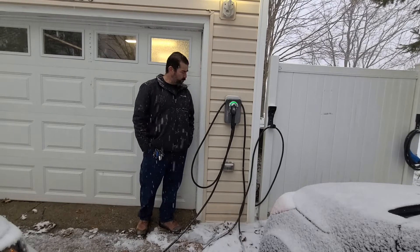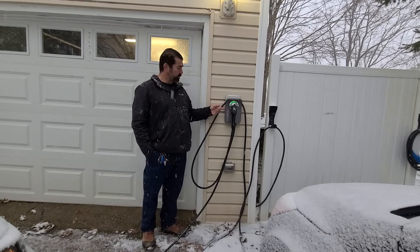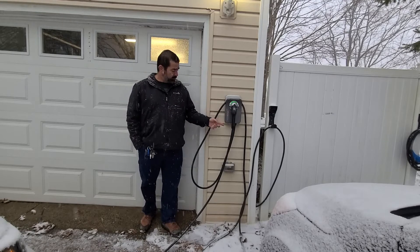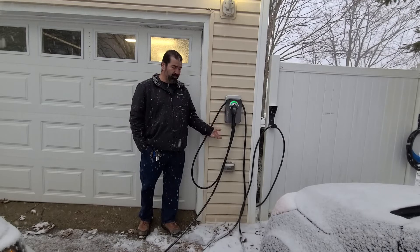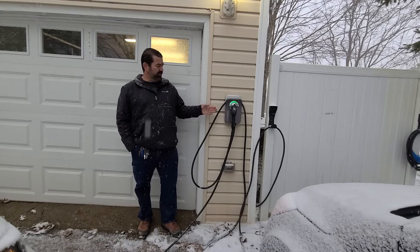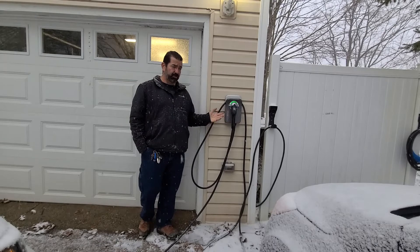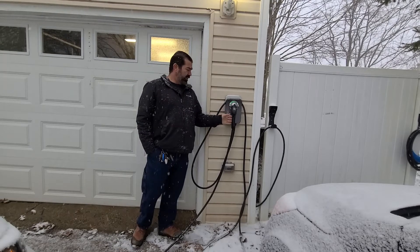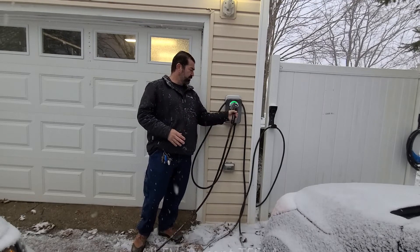Hello everybody, this is the ChargePoint Home Flex. This unit can be set from 16 amps all the way up to 50 amps. My version is actually hardwired. You can have these put onto a plug with a NEMA 14-50 plug, but to get the most amperage out of them, you need to be hardwired. I had an electrician do mine. It has a standard J1772 plug, which is typical of all EVs.